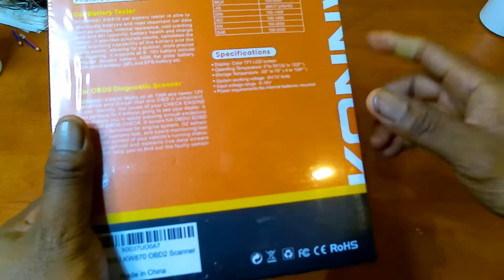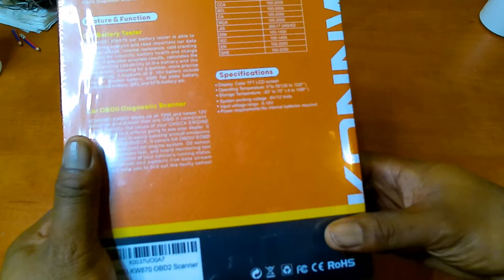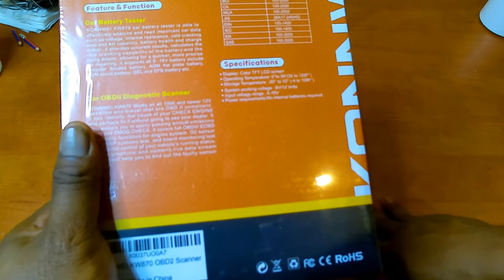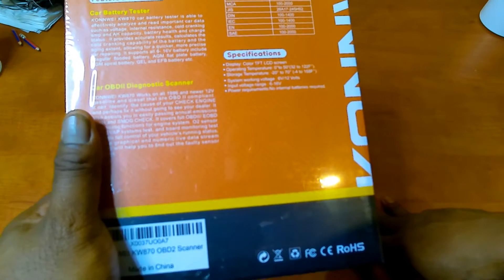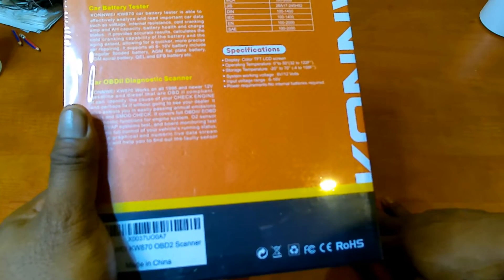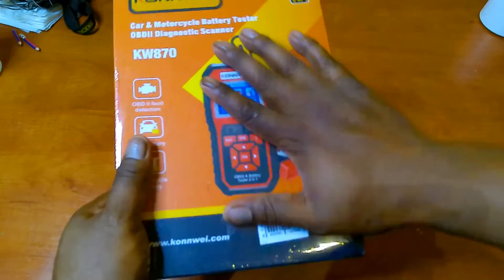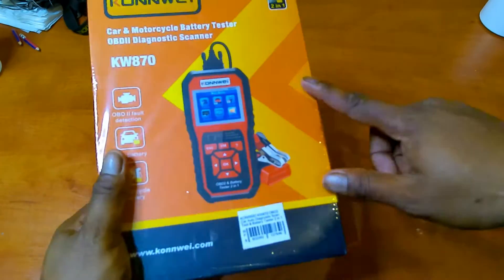In summary, between the car battery tester and the diagnostic scanner, here are the specifications: display is a TFT LCD screen, operating temp 0 to 50 degrees Celsius, storage temp minus 20 to 70 degrees Celsius, system working voltage 6 to 12 volts, input voltage range 6 to 16 volts, and no internal battery is required — just like the other one. As soon as you plug in the OBD2 connector, it powers on, running off the power of your car. So let's open this up.